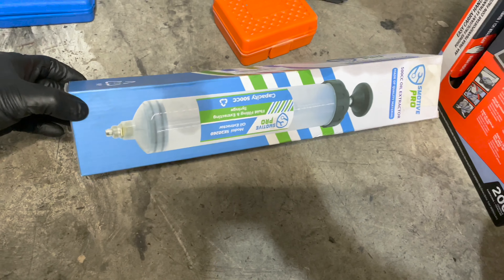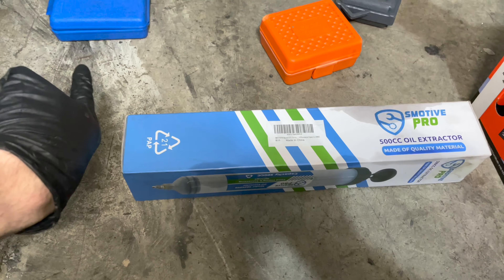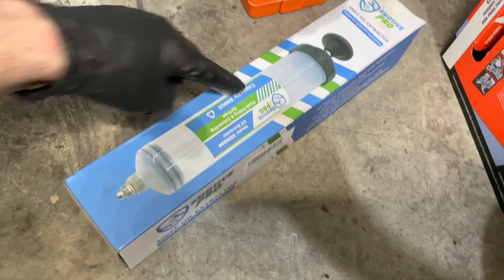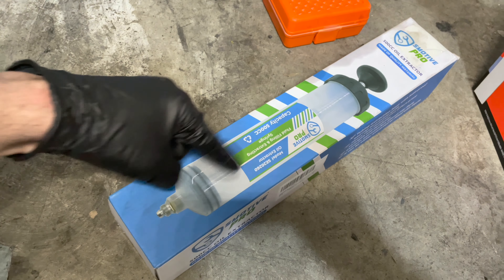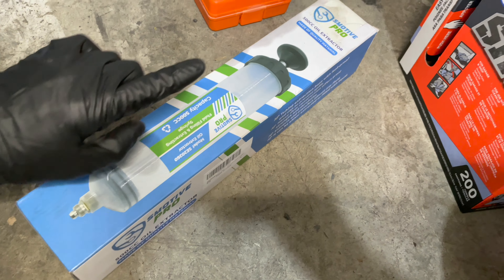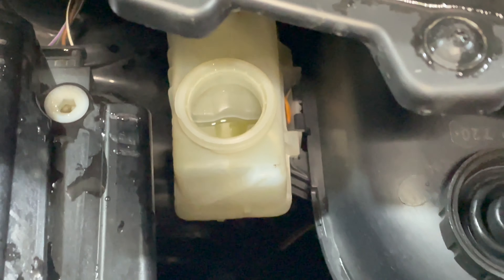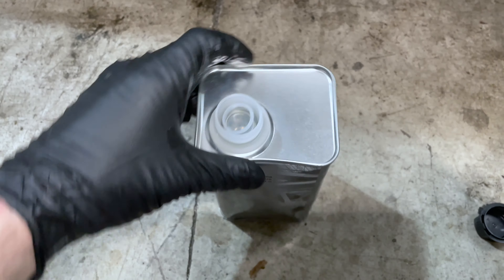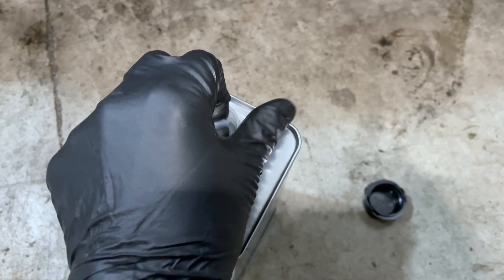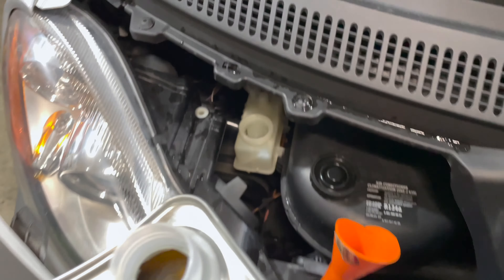The first thing we're going to do is use an oil extractor that has been cleaned. We're going to shove the nozzle into the brake fluid and pull on the nozzle — it's going to suck everything out of the reservoir until the reservoir itself is empty. This is what it looks like now — everything has been sucked out of it. As you can see, it's brand spanking new.